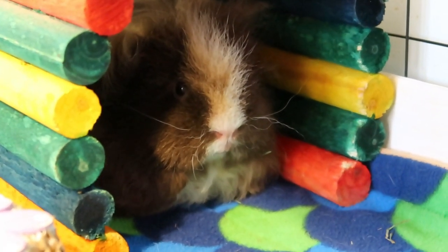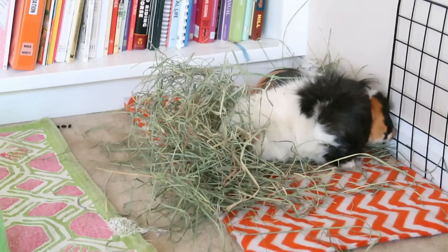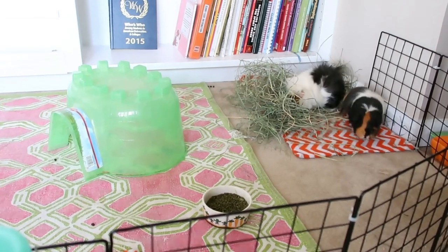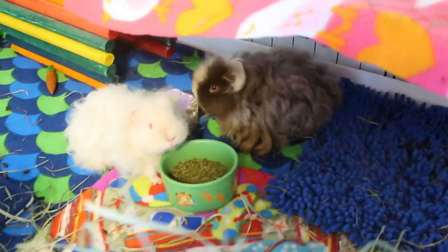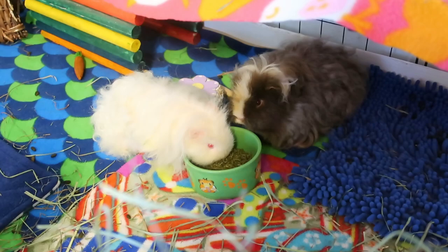The very first thing I want to talk about is that guinea pigs are very social creatures. Because of this, guinea pigs should be kept in groups of at least two piggies. There are some special circumstances for keeping guinea pigs alone, but in general you should always get more than one. If you aren't willing to adopt two piggies, then you really shouldn't be getting them at all. Your guinea pigs will be much happier with a friend.